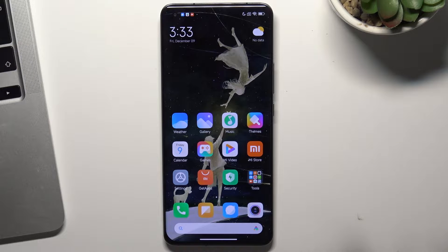Hi! In front of me is the Xiaomi Mi 11 Pro device and now I'm going to show you how to enable night mode on this device.